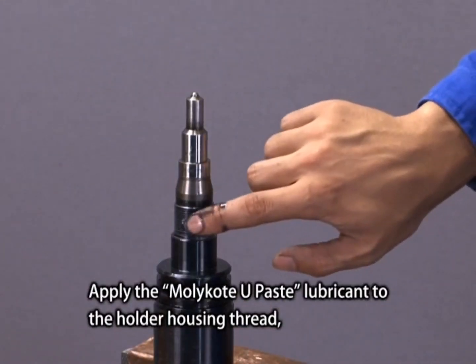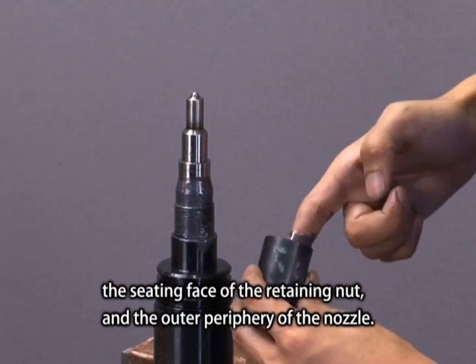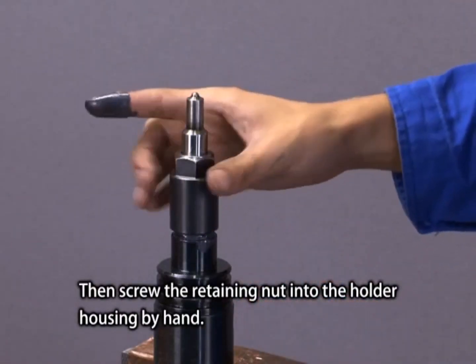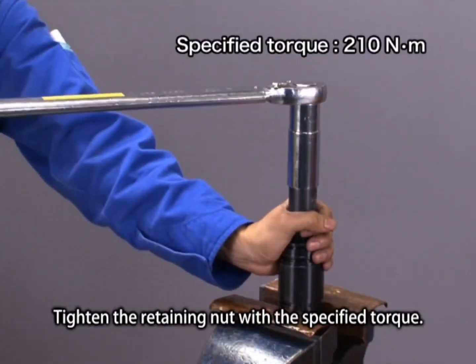Apply the MOLLECOAT U-PACE lubricant to the holder housing thread, the seating face of the retaining nut, and the outer periphery of the nozzle. Then screw the retaining nut into the holder housing by hand. Tighten the retaining nut to the specified torque.